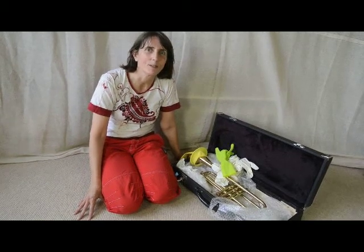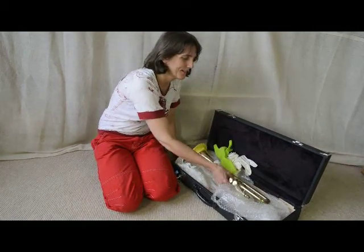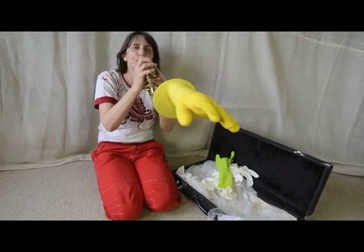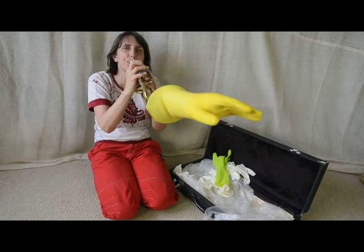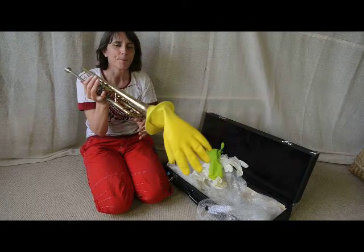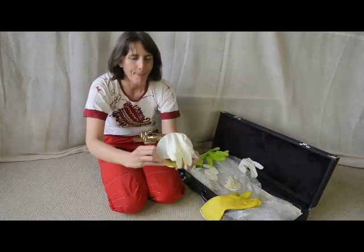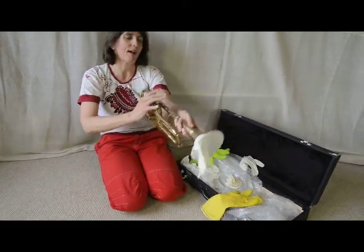Today I have mostly been doing trumpet and rubber glove, experimenting. And I can do it with this glove, which is the sort of glove that people use for doing cars. It's very hygienic.